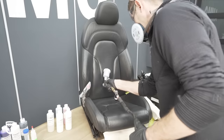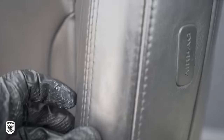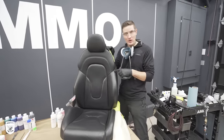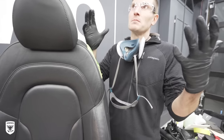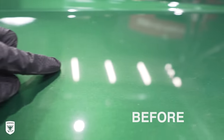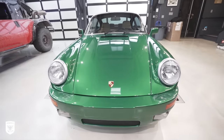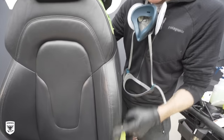Once everything is dry, you'll notice the color looks absolutely amazing but the texture is missing. The sanded areas are super shiny compared to the original unsanded areas — same concept as if your car had orange peel and you wet sanded it flat, creating unwanted reflection. So we now have to add texture back to the leather. The sanded area has no texture because we sanded it off, and you don't want two different looks across the seat.